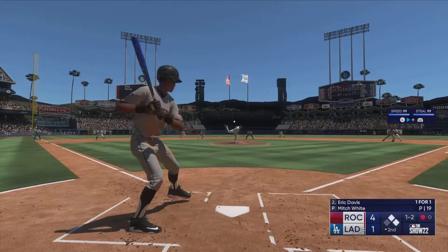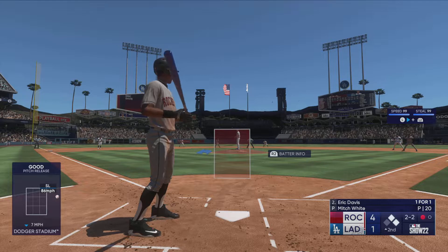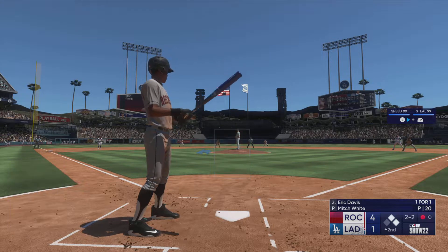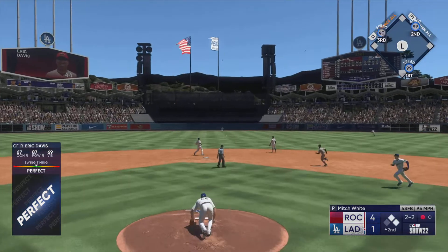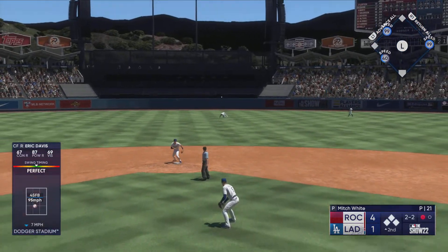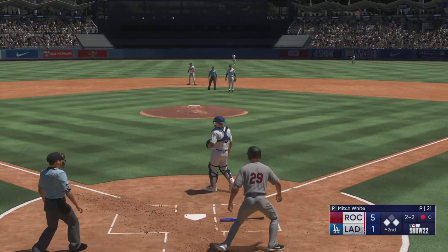The righty delivers — now two and two. He's been trying to tease the zone with that slider, but these hitters have shown patience, not going outside the strike zone. Hit hard — base hit! Kelly around third, now a long throw home but it's offline — it's 5-1!